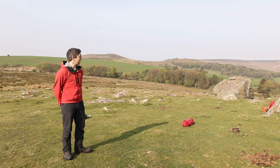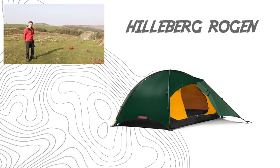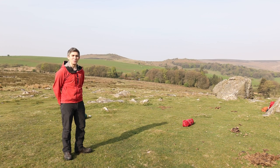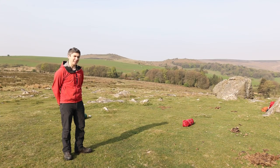Hi there everyone. I'm up on Dartmoor today with Sam and we're going to show you how to pitch a couple of tents. We've got the MSR Hubba Hubba and the Hilleberg Rogan. They are the same but different. The Rogan pitches as one and the MSR pitches inner first and you chuck your fly over. We're going to pitch those now and then we'll go through some of the details on them afterwards.